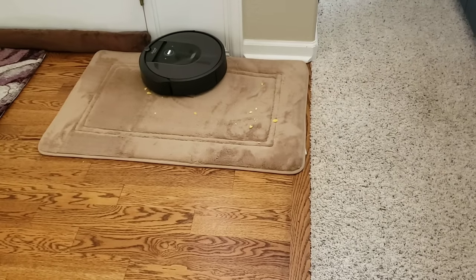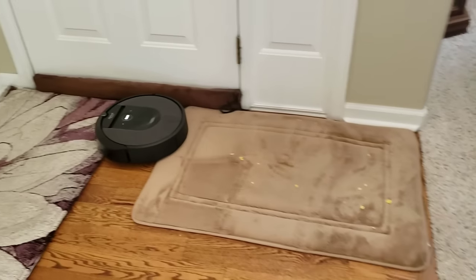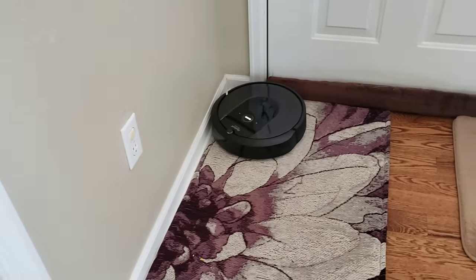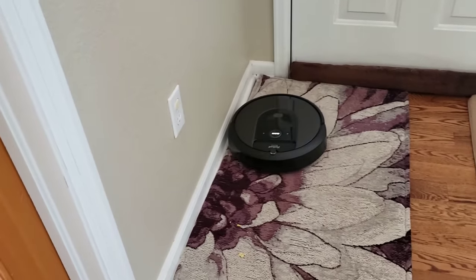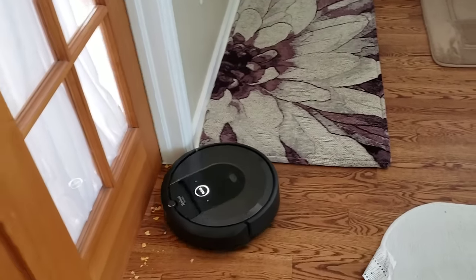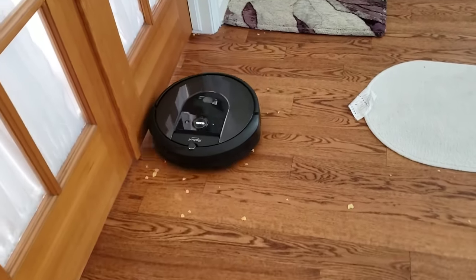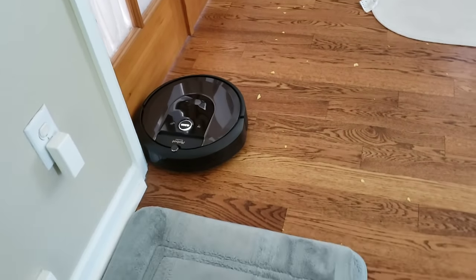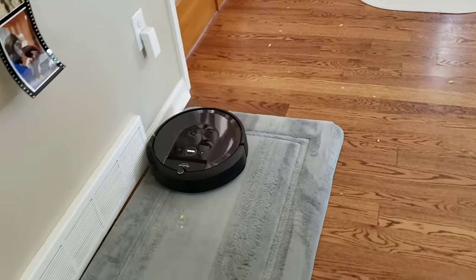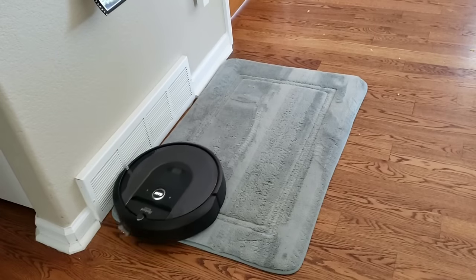We'll see how well this longer side brush on the Roomba i7 does versus the smaller, lower RPM side brush on the Roomba S9. iRobot clearly states that the Roomba S9 does have better side brush cleaning performance — we'll put that to the test. Roomba should lower its RPM in this scenario on the side brush because you can see it's just scattering debris around. If you're doing just a single pass it will leave scattered debris, so in this scenario you probably want to do a double run.